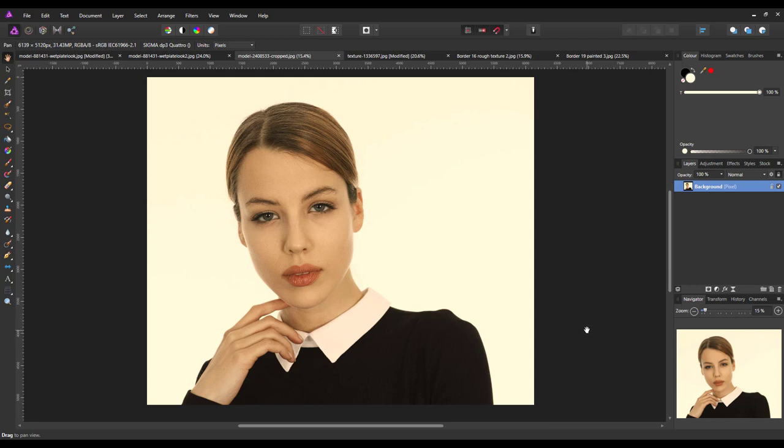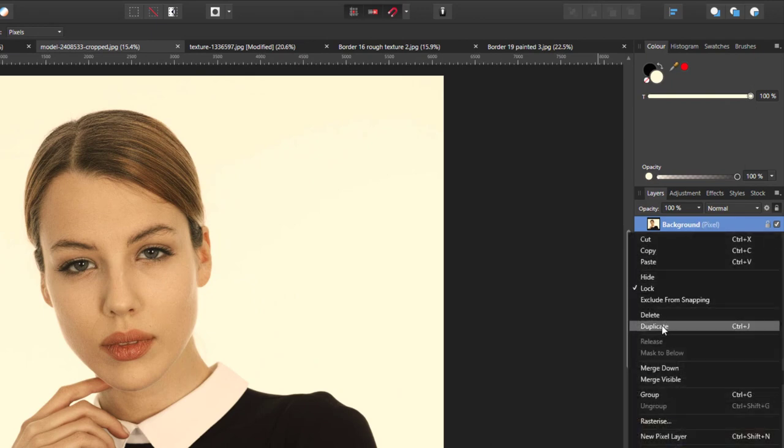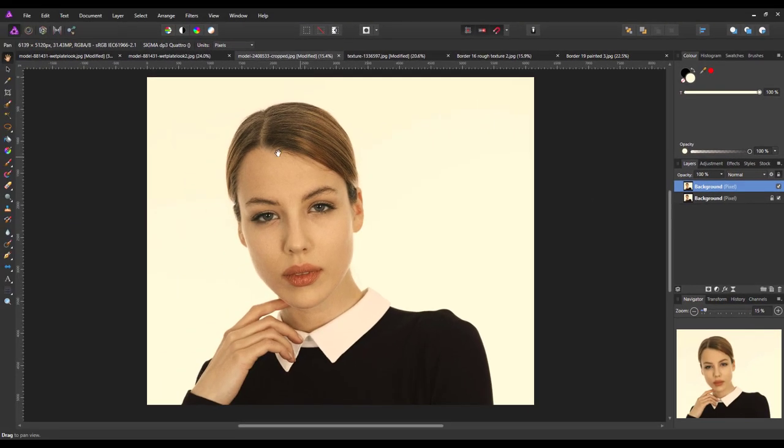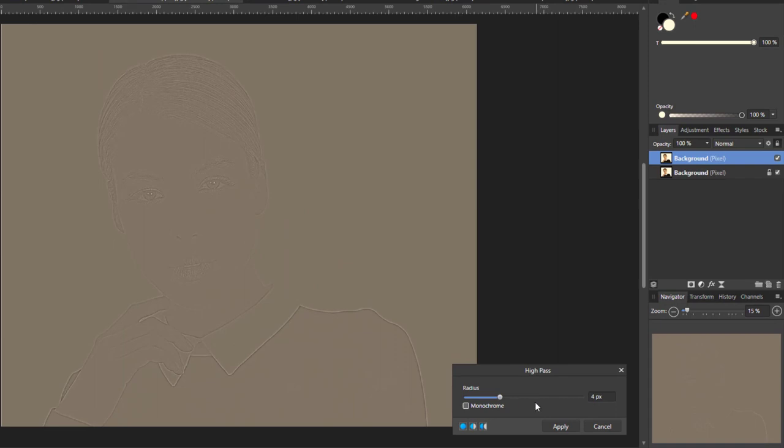To start the tutorial properly, the first thing you want to do with your main image is to duplicate it. Right-click on the layer and come down to duplicate, or you can do Ctrl+J (or Cmd+J on a Mac). With the duplicated layer highlighted, come up to Filters > Sharpen > High Pass. I've set this on four, but you can do four, five, six — whatever suits your image — just so you've got a rough idea of what the image looks like behind.